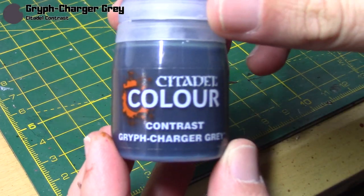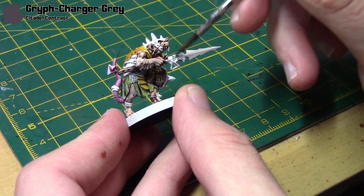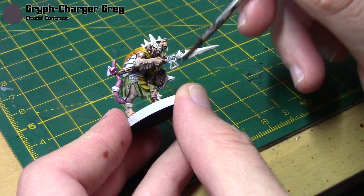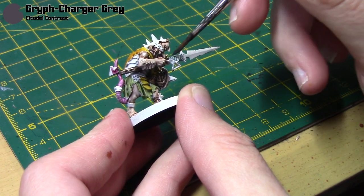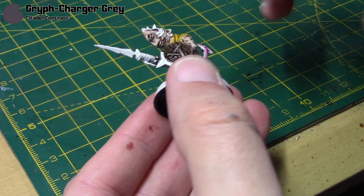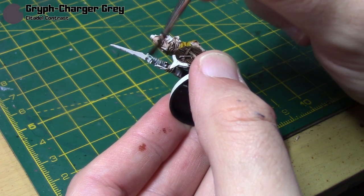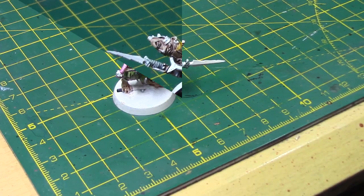The bandages are going to be in Griffcharger Grey. You don't have to use this colour — you could choose a darker grey or a more fleshy bony colour. I went with grey because I didn't want it to look too much like the flesh. With this colour I did find you have to put it on quite heavily, and you may even need a couple of coats.